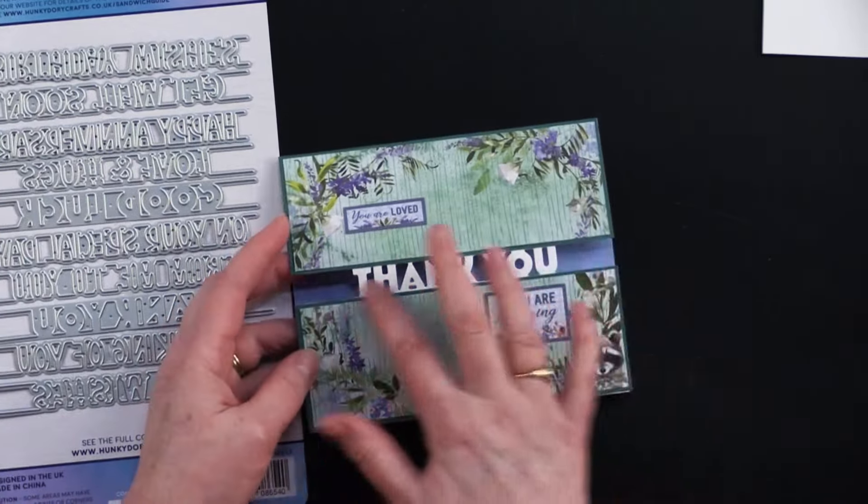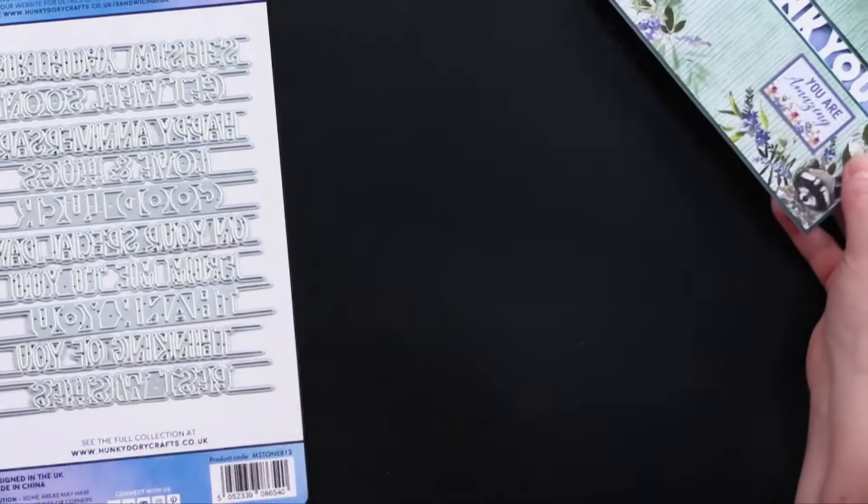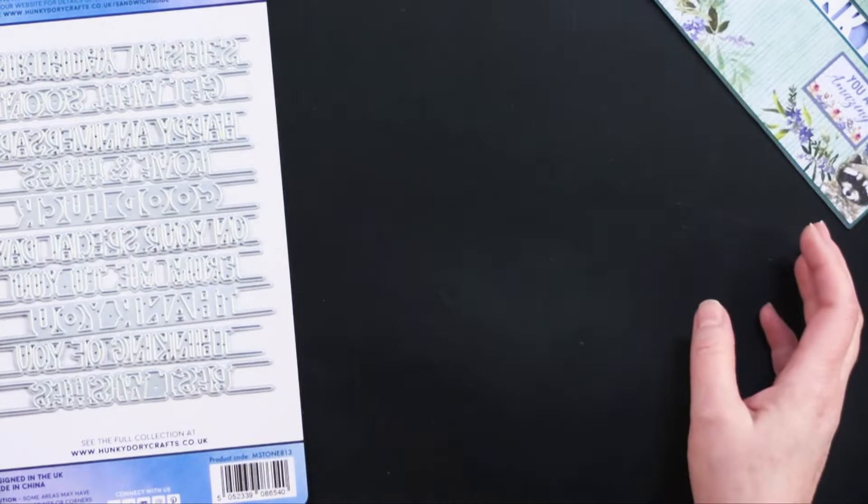She cut down her 6x6 cardstock and put it on those panels, and these are just little cutouts from inside the paper pack — super cute and super easy to do. You could replace that greeting with any one of the greetings, so sweet.